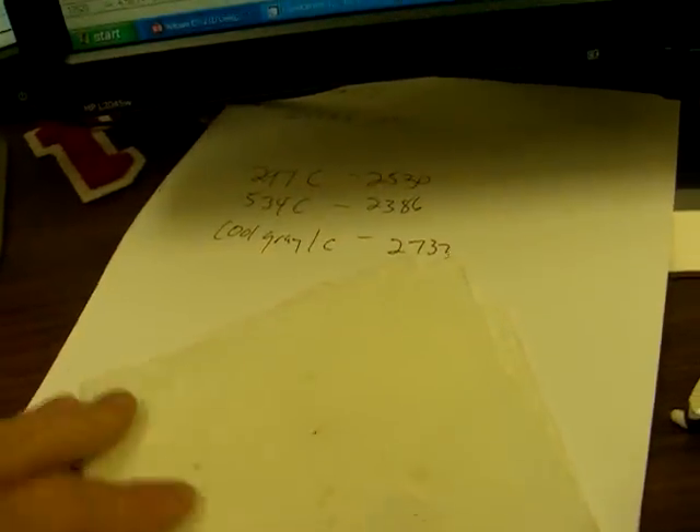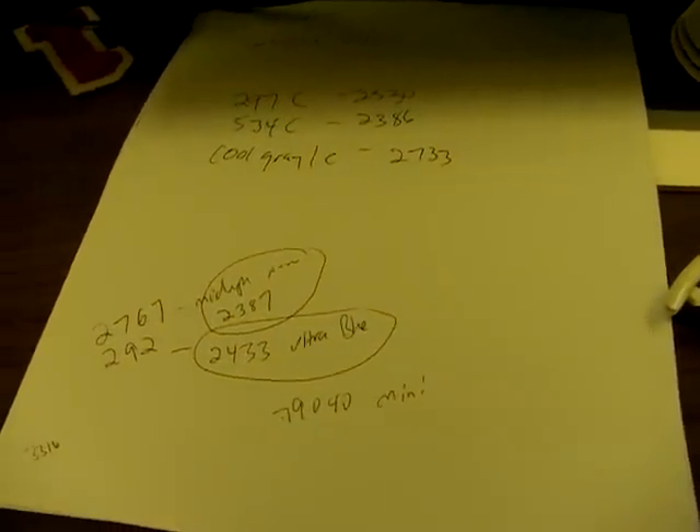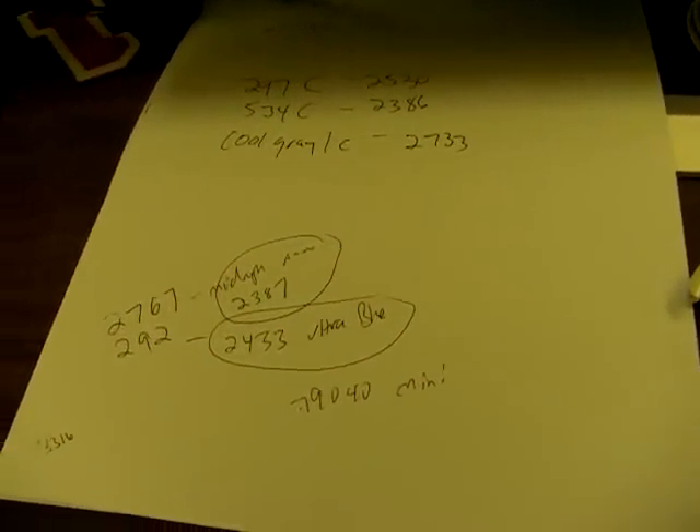So the colors match exactly with the thread. If you get a thread chart, for instance, I'll show you my thread chart laying down here — my Robeson Anton Super Strength chart. These are some colors right there. I'm going to get this phone call, I'll be right back.